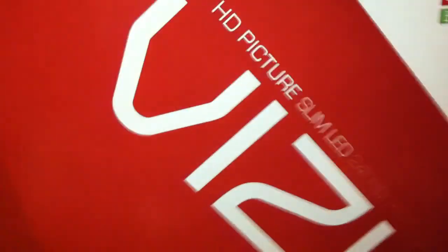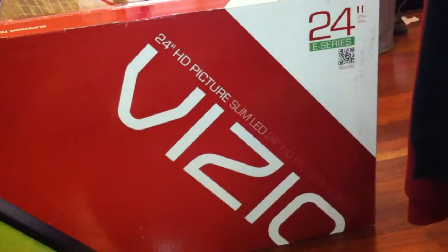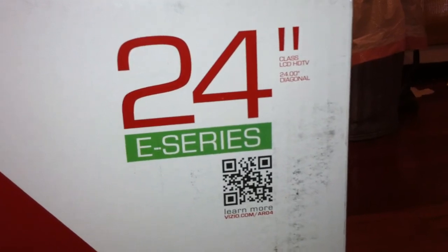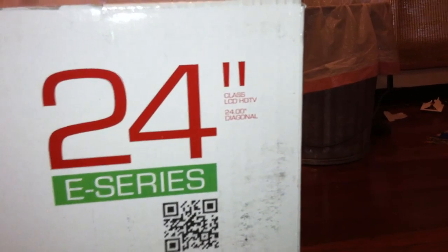So let's go ahead and give you guys a tour of the box. Here's what the front of it looks like — it's got a Vizio logo on the side. Going down it says '24 inch HD picture slim LED.' Right here it says '24 inch E series class LCD HDTV.'